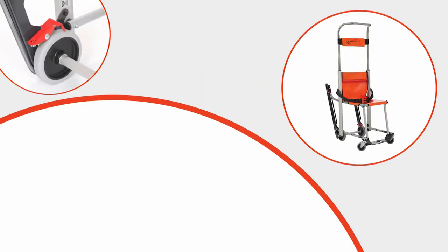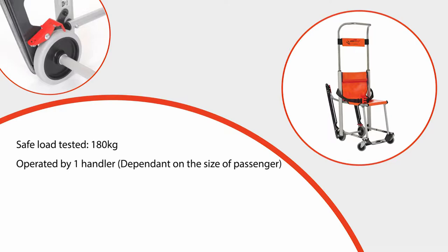The Versa Evacuation Chair has been safety tested to a maximum weight of 180kg, although the maximum load to be transferred downstairs should be advised by your manual handling advisers. The Versa Evacuation Chair is designed to be operated by one handler. As a general rule, the maximum weight being moved should not be more than that of the handler. Within healthcare settings, each user will have his or her own handling plan, and this should be considered before transferring any user using this equipment.